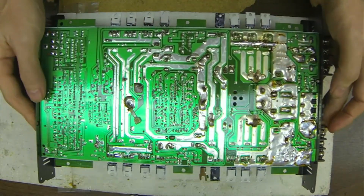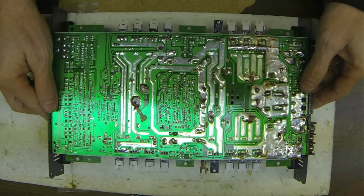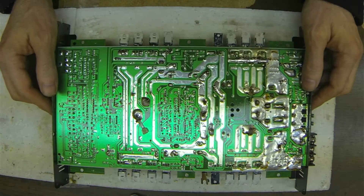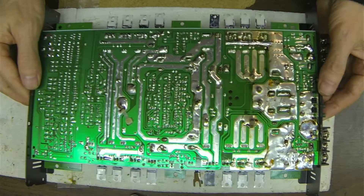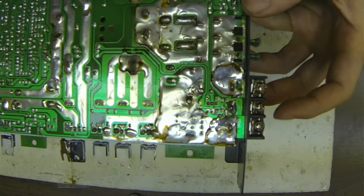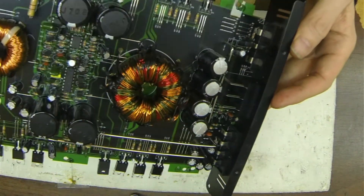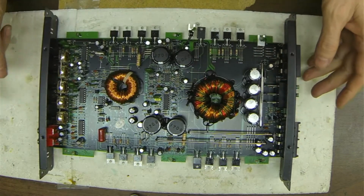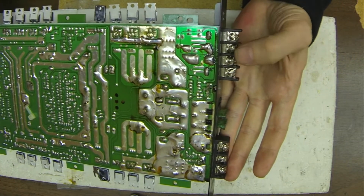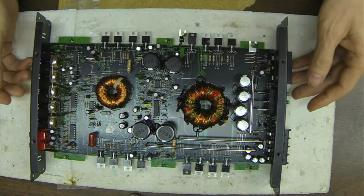I have returned and finished the replacement of the terminal. As you can see, the power and ground terminal block has been replaced — I got a new one soldered in place. It looks good on the other side of the board as well. I also replaced the screws in the speaker output terminals. Otherwise, I think this board is good to go again.